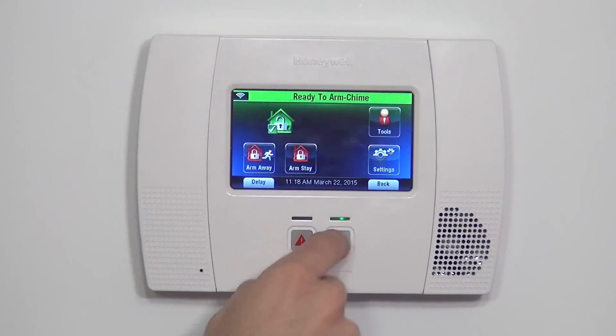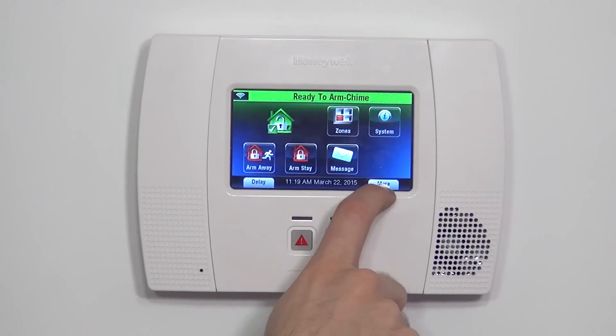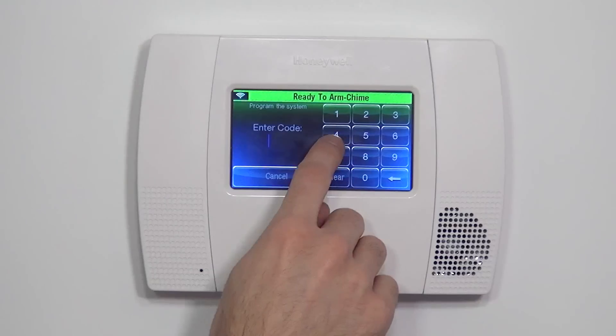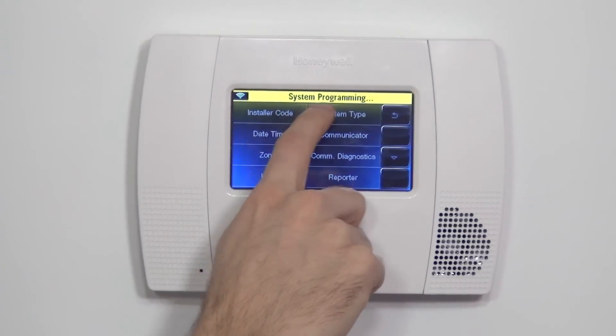On the Lynx Touch L5200, we're on the Security tab. From the home screen, hit Security to get here, then select More at the bottom right. When you hit More, you see the option for Tools. Tools will prompt you for a code — either the master code or the installer code. To program a zone, we need our installer code, which by default is 4112. Type that in and you have the option for Program.